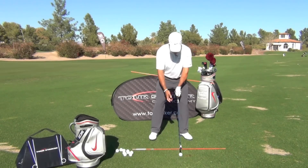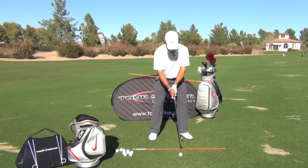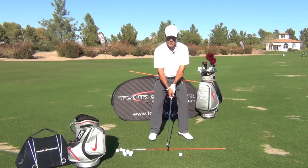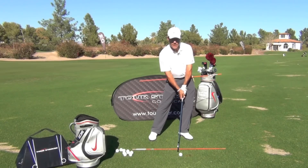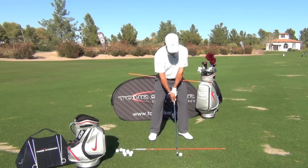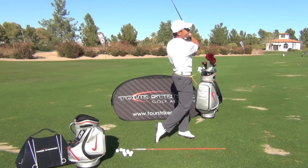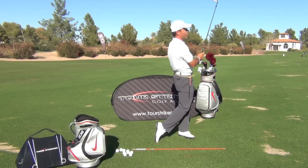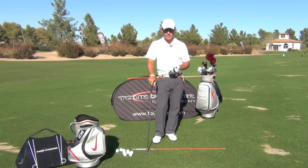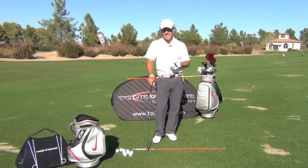So sequencing the downswing: my weight is 50-50, the ball is played center-left. I feel as though my weight really steps into my left foot as my first move — lateral slide as far as I can do it — and then the pivot. There's a good strike. For everybody at Revolution Golf, this is Martin Chuck signing off from Raven Golf Club in Phoenix, the Tour Striker Golf Academy. Post your questions and comments below and I'll get to as many as I can. Thanks for watching.